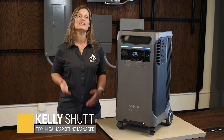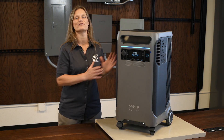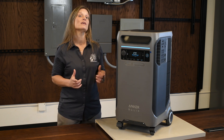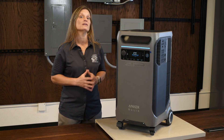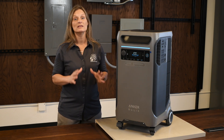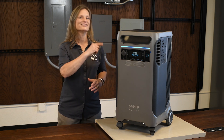Hey, welcome back. I'm Kelly, and today we're taking a comprehensive look at the Anker Solix F3800, a power station that's revolutionizing the way we think about portable power. As we explore this unit and complete some testing, I think you'll find it to be a reliable, efficient, and versatile power solution. Let's get started.